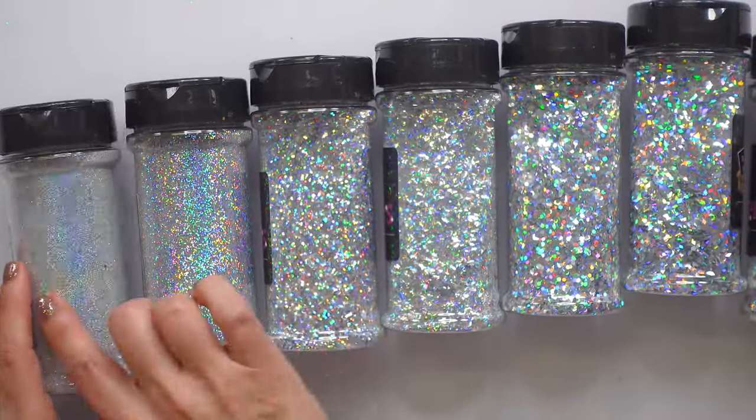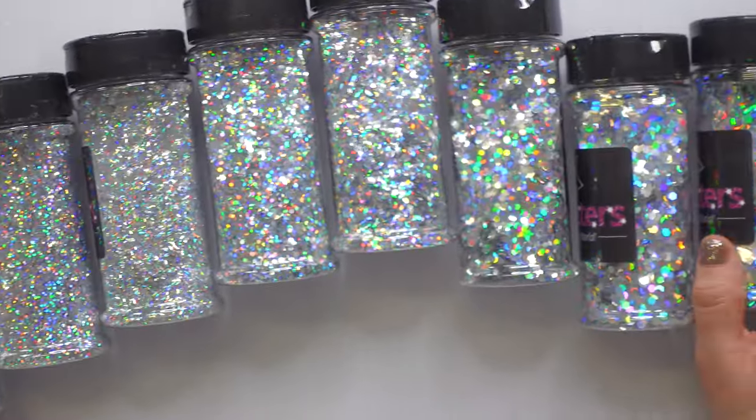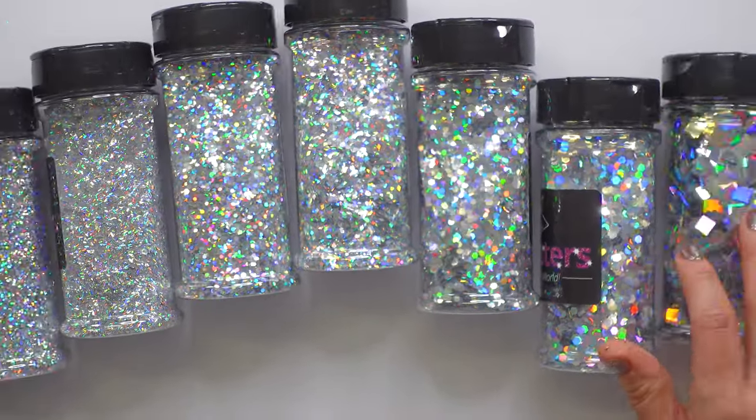Hey guys, in today's video I'm going to go through the different sizes of glitter to help you decide which one you might need for your project. There are so many of them, so let's get into it.